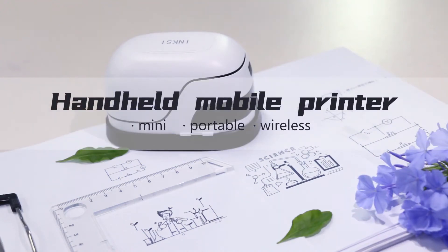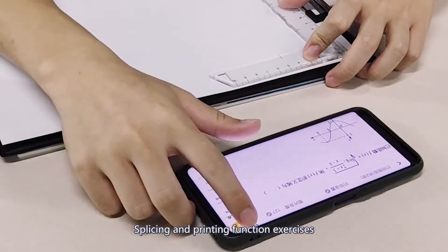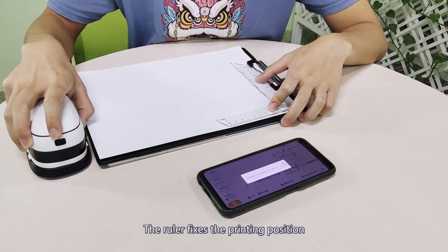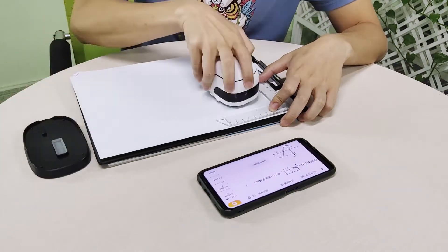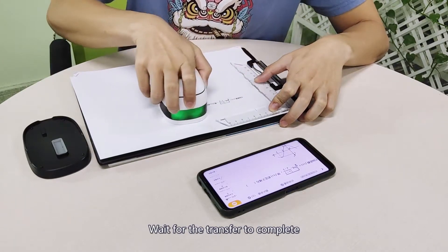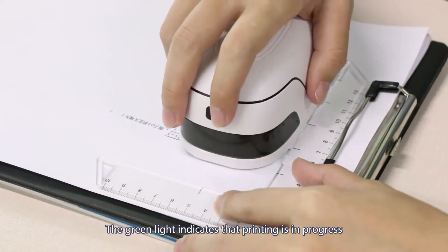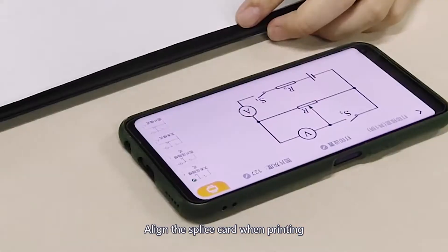Handheld mobile printer — mini portable wireless with slicing and printing function. The ruler fixes the printing position. Wait for the transport to complete. The green light indicates that printing is in progress; line splice card when ready.